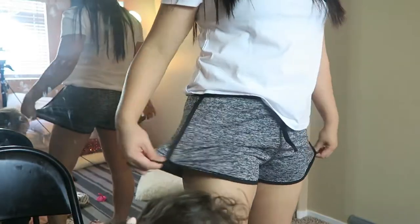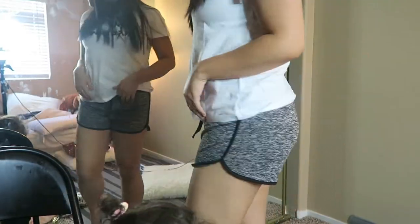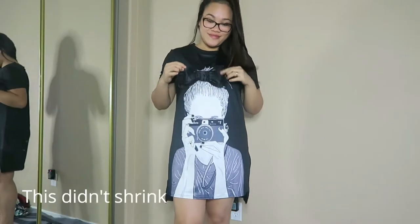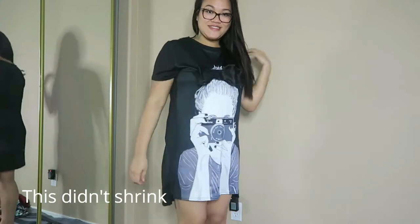I ordered size extra large but it fits like a medium, and I feel like this is going to shrink in the dryer. This one is a dress, and oh gosh, I am so in love with this — it is so cute. This is perfect for me. I love cameras, I love everything, and I love bows, so this is perfect. The length is perfect, though it might shrink. Some people said you should go size up, but I just ordered my normal size, which is large.